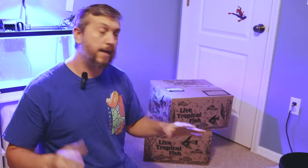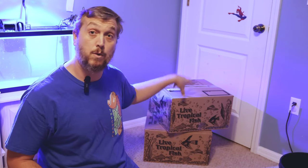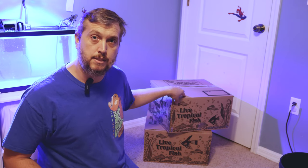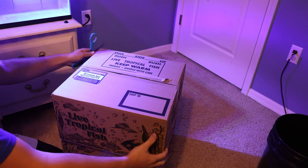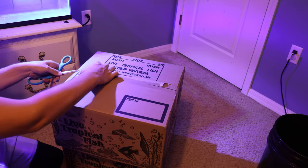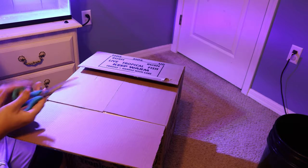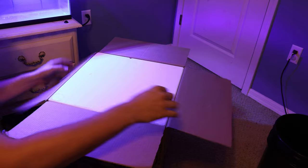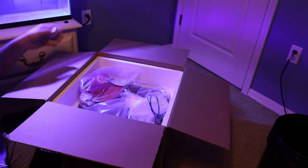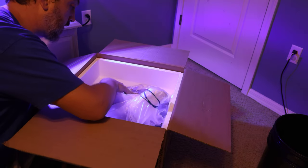We made it back and we have the Tampa Bay Saltwater boxes right here. Again, one of these is going to be the live rock and one is going to be the live sand, so let's go ahead and open them up and see what's inside. When you get your order from Tampa Bay Saltwater they come in two different phases, so this is part one, the first phase. Oh, check that out — a hat, no way! And this is the sand.